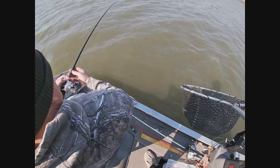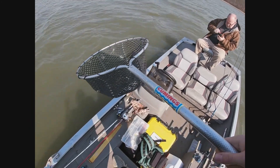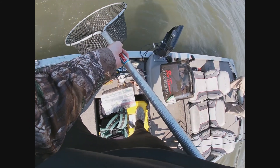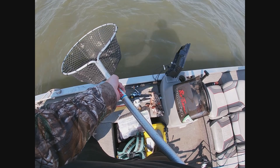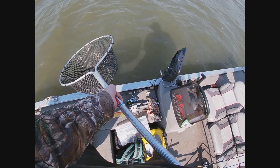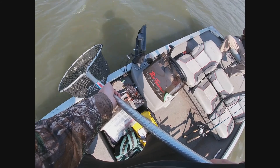Did you see the fish? I hit it right here by the boat. You know when you hook a tree limb and it's coming up? That's what it looked like. This is going to have to be a get-his-head-in-and-chuck-him-over-the-side situation. He's in the lip.